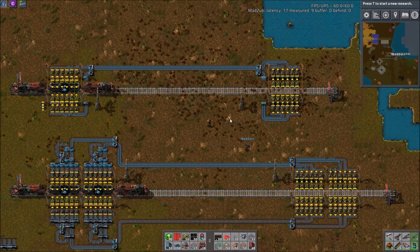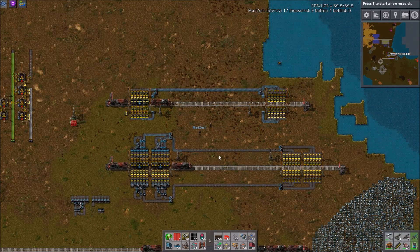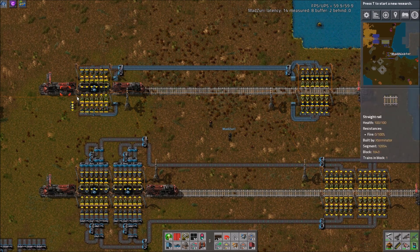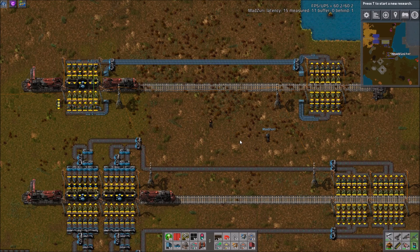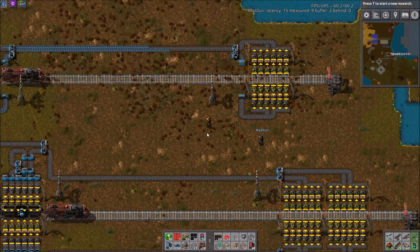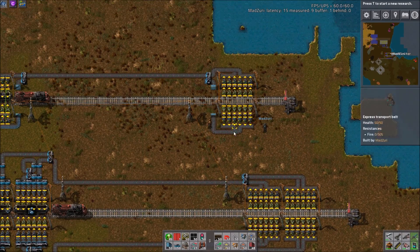Hey there, guys, and welcome to another Factorio Workshop. As always, I am here with Matt Zuri. Today we are going over something I've seen people request a fair bit lately — some balanced train loading and unloading designs. We tried to go with the simplest ones we know of. These are pretty much Zuri's designs, and it may look complicated because there's some circuit stuff involved, but it's actually very straightforward, and probably simpler than doing some sort of belt balancer type thing.